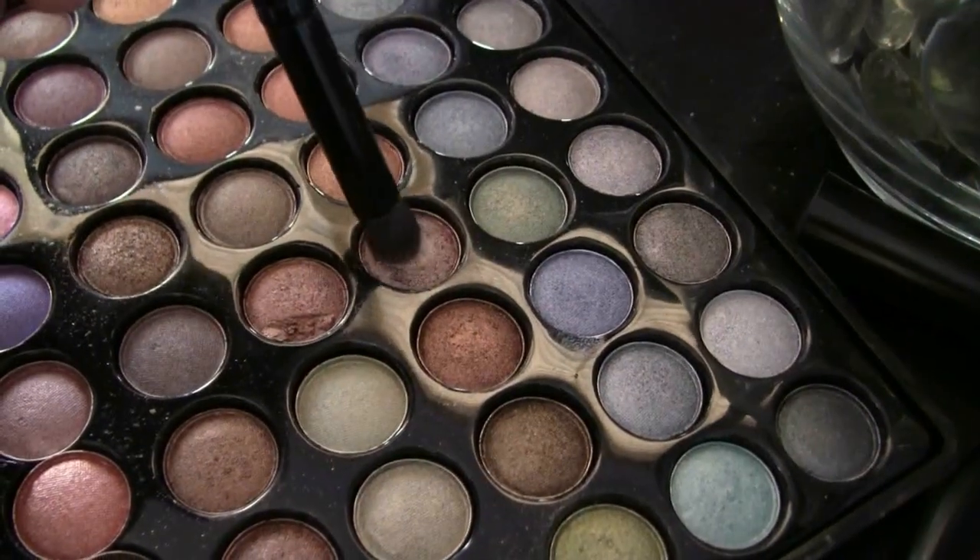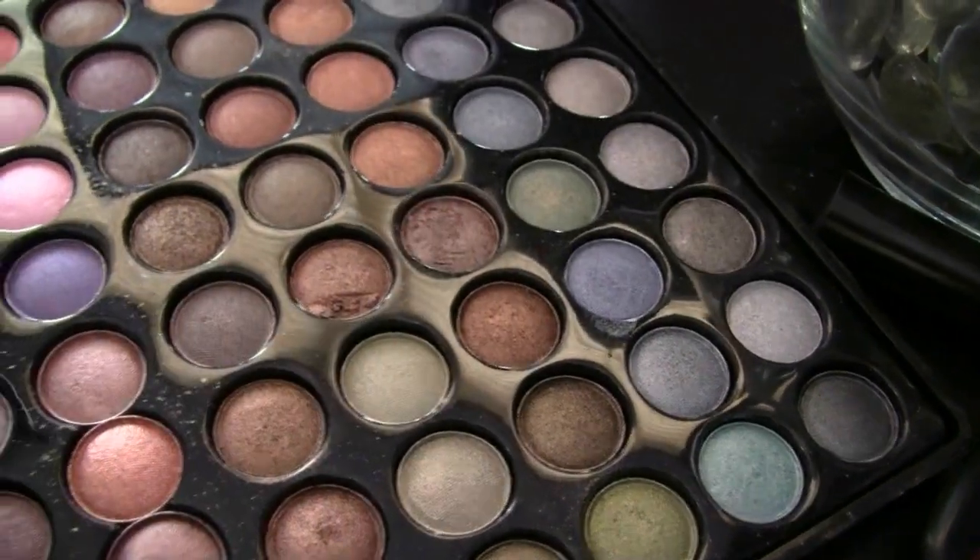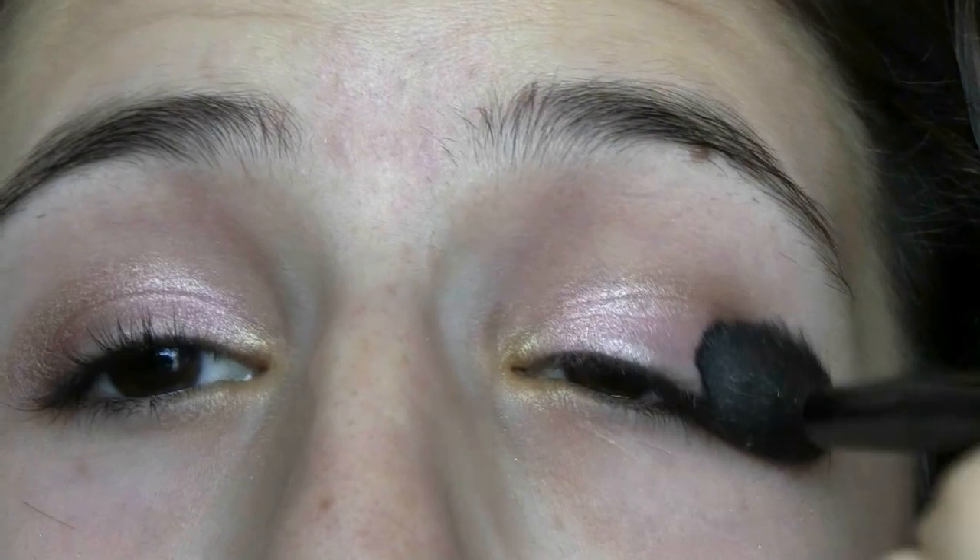To darken up this look a little bit more, I'm taking this taupe color from my Tropical Shimmer Palette, and using my e.l.f. Contour Brush, I'm going to be applying this into my outer corner. Now blend the eyeshadows so that there are no harsh lines.